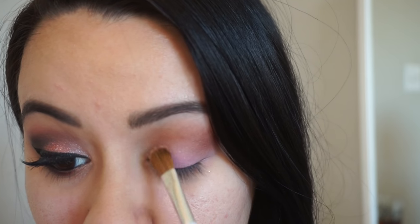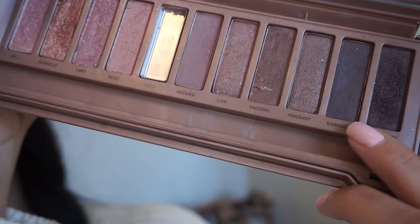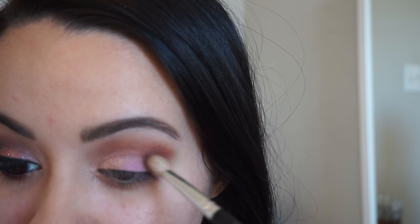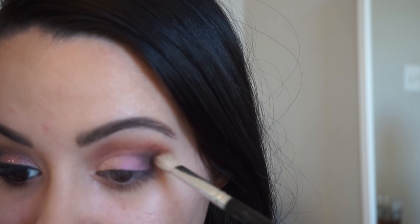I'm going in with MAC's pressed pigment in 'Summer Honey' and just applying that to my inner tear duct. Now I'm gonna darken up my crease with the color 'Dark Side' from the Urban Decay Naked 3 palette — I'm just gonna focus that on my outer corner and a little bit in the crease, just dragging it up a little.